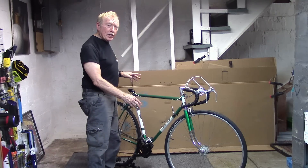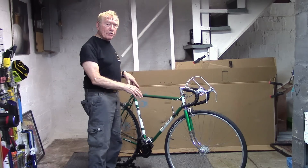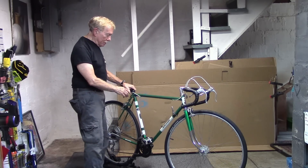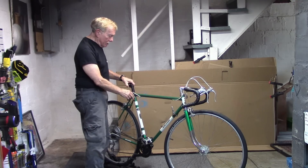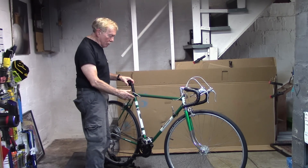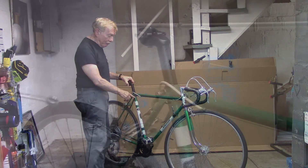I'm in the process of restoring this 1980s Raleigh, and the previous owner, who said this came without a seat post, had put in his own seat post, tightened the seat tube bolt as tight as possible, but said that the seat still moved up and down. So how do we figure out the correct diameter seat post that will fit this bike?